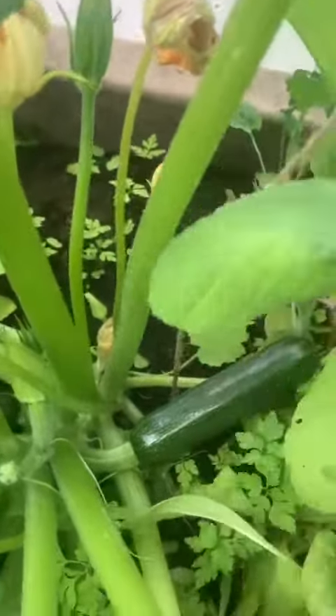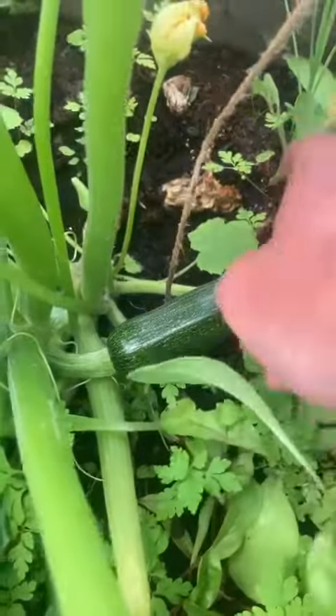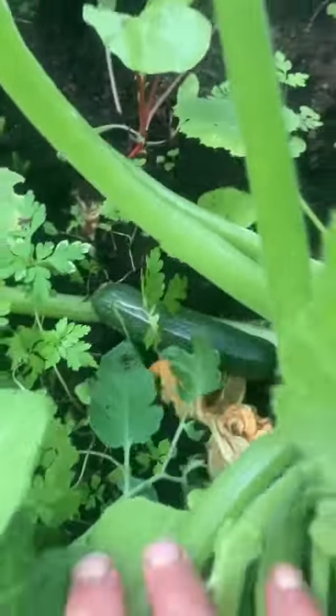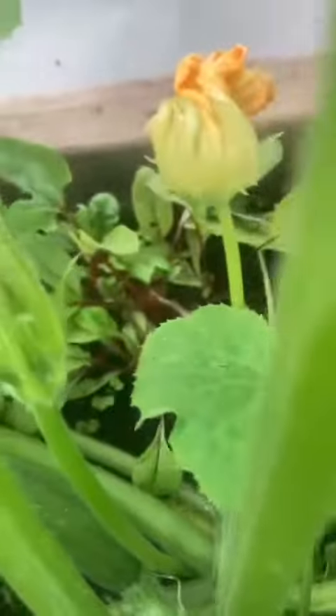Hi everyone, Laura the Quarantine Gardener again. That heat has really brought stuff on, so just want to show you here some — oh, look at that gorgeous little carapace here. Can you see that one as well? And more cucumbers forming here.